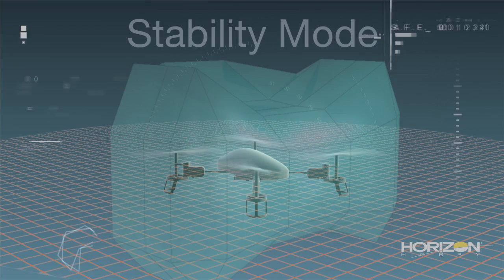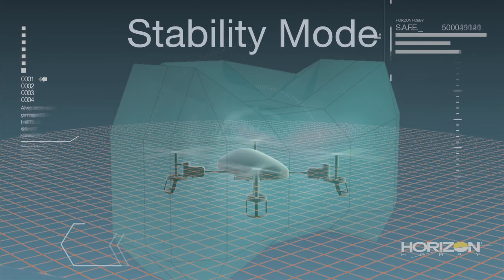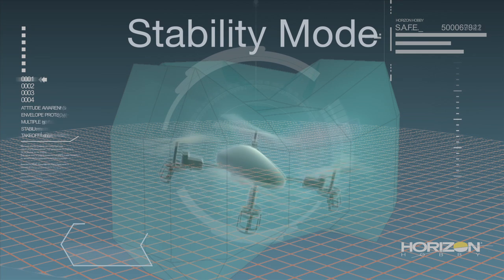The Nano-QX is equipped with two SAFE flight modes: Stability and Agility. Stability provides a level of flight envelope protection that's not unlike the beginner mode in the Apprentice S. Pitch and bank angle limits are in place to prevent extreme or unusual attitudes.